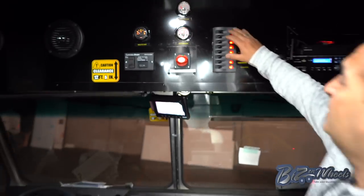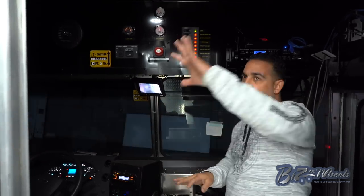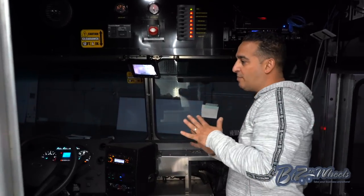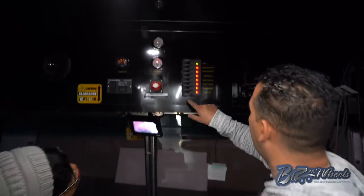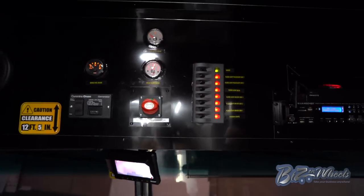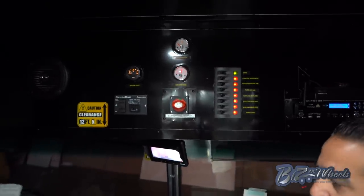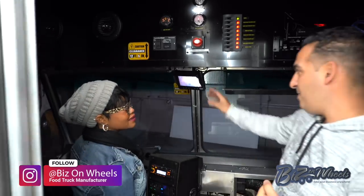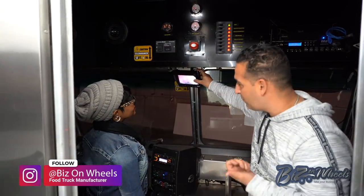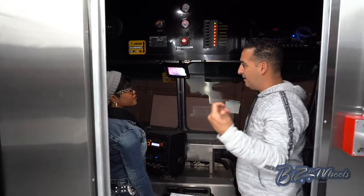Right here is all the 12-volt power. All the LED lights we saw outside run on battery power like I explained before — these are the switches on and off. I can literally turn any lights I want on and drive down the road with the generator off and the lights will still stay on. And I see here that's the backup camera — you can drive backward and you can hear what's going on in the back as well; there's a sound microphone on the back.